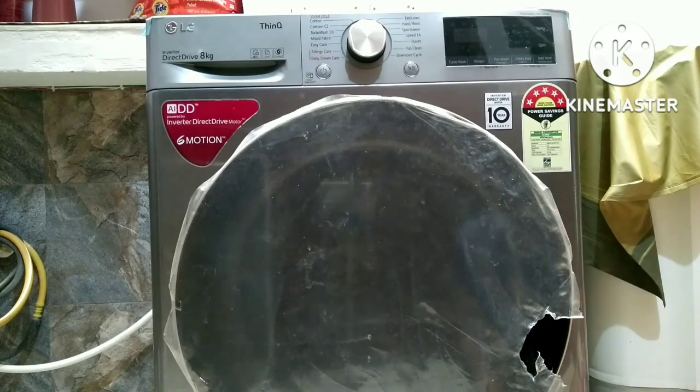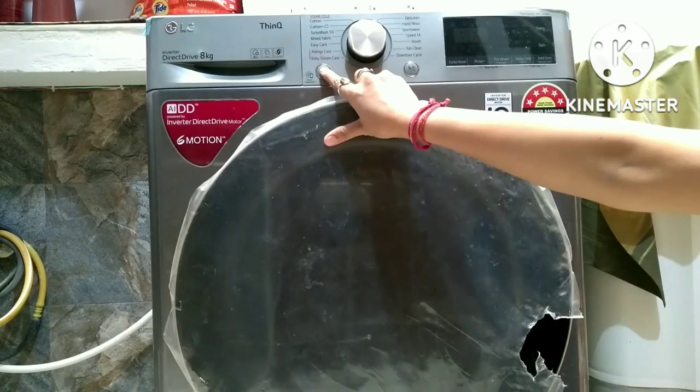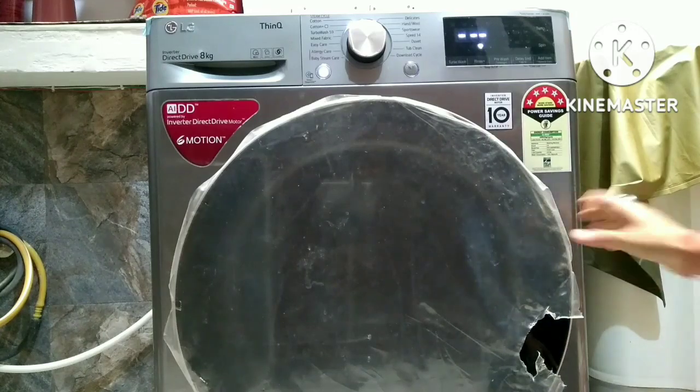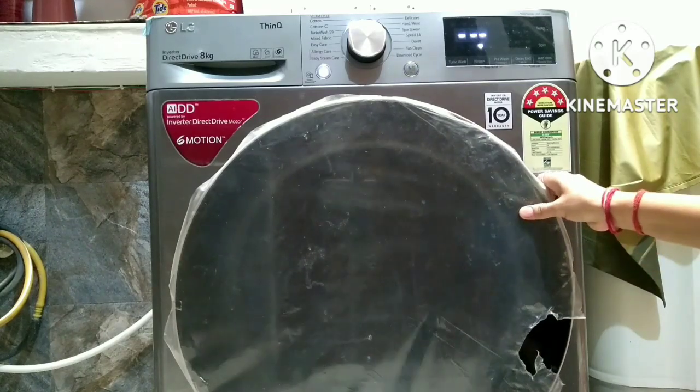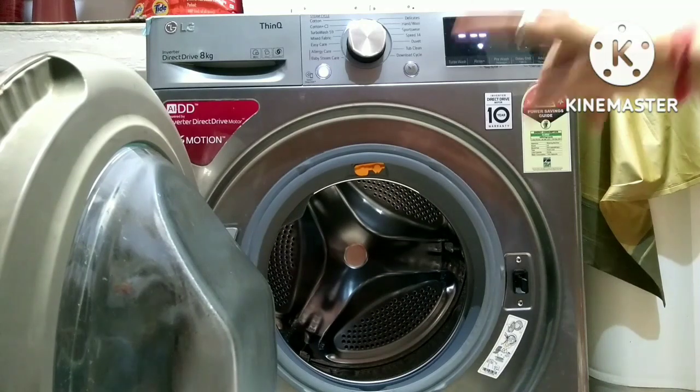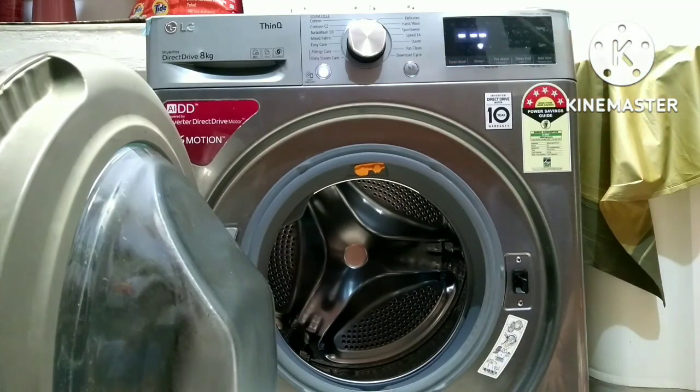Now we will talk about how many bed sheets should be added, and then the mode. You need to turn the machine on and add the bed sheets to the drum. If your bed sheets are double bed sheets, you can add 3, because the machine capacity is 8 kg - that fits 3 double bed sheets. For single bed sheets, you can add 6.